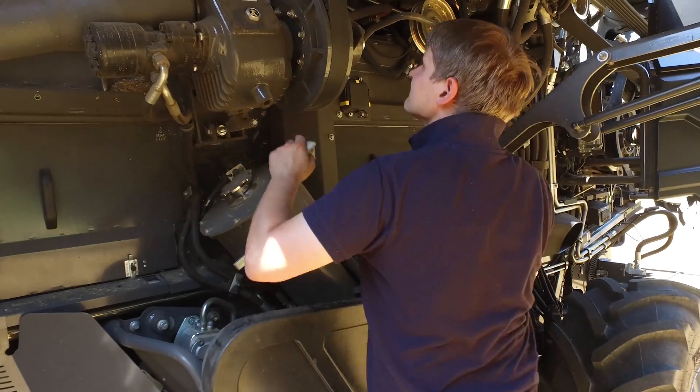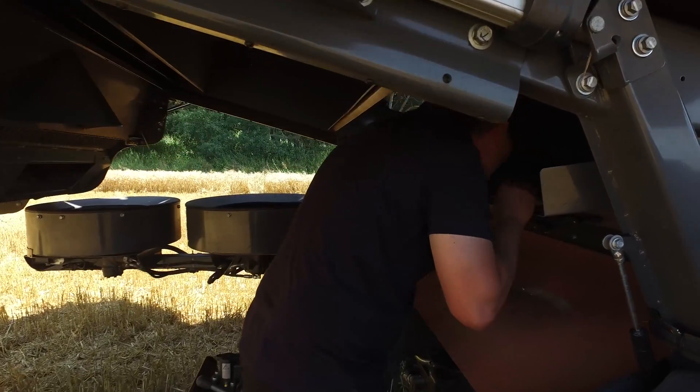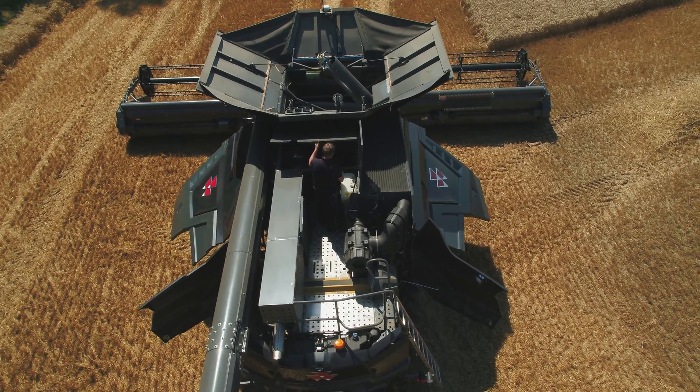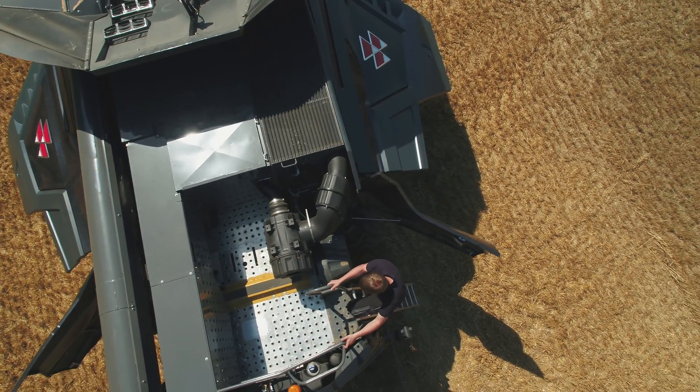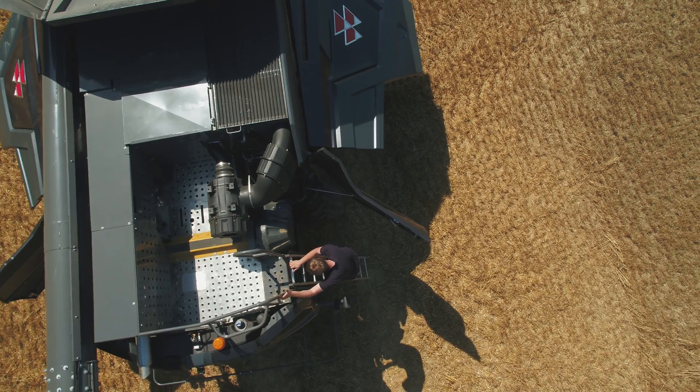We have grouped service points on this combine — there are actually no 10-hour grease points; they're all 50-hour plus. There are also compressor outlets on the front and the back of the combine, so the operator can plug in and clean the combine down either in the morning or the evening very easily.